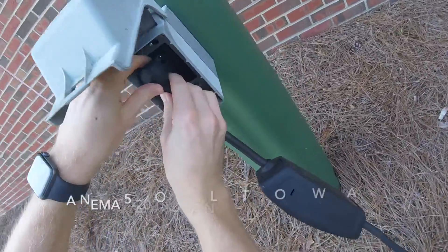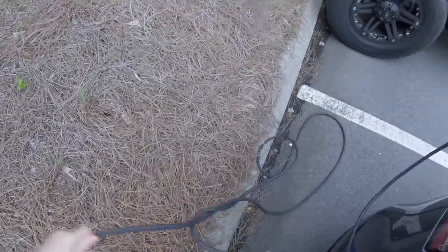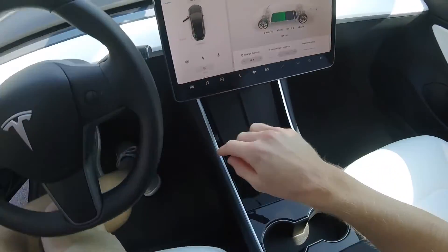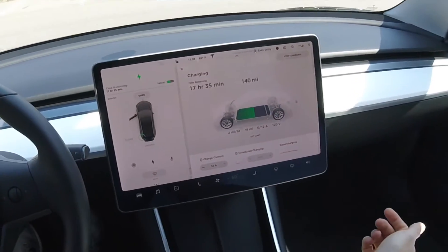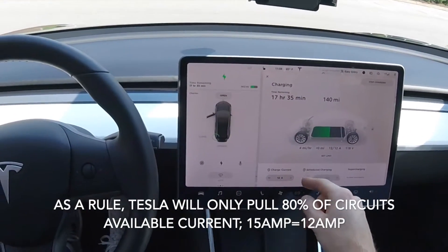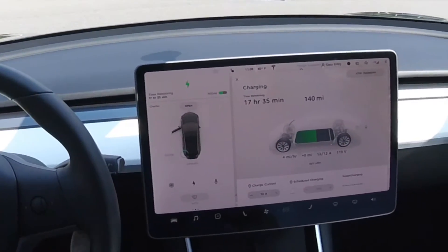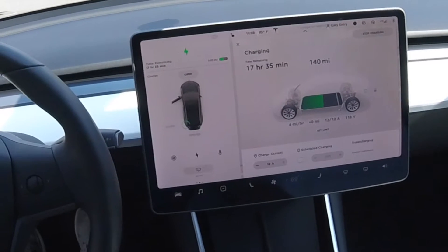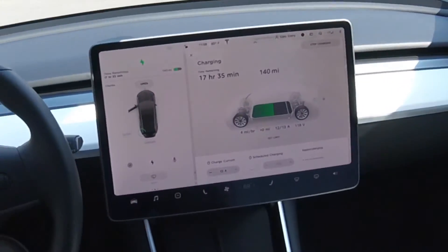Plugging it in — green lights, that's a good sign. Let's go see what we're getting on the charge. I'll turn the AC off for an accurate reading. The car recognizes the 12 amp adapter, revving up to 12 amps. We're getting 118 volts and four miles per hour charge rate. It's telling me it'll take seventeen and a half hours to charge to my 90% limit — four miles an hour is better than nothing, but let's check out the NEMA 5-20 adapter now.